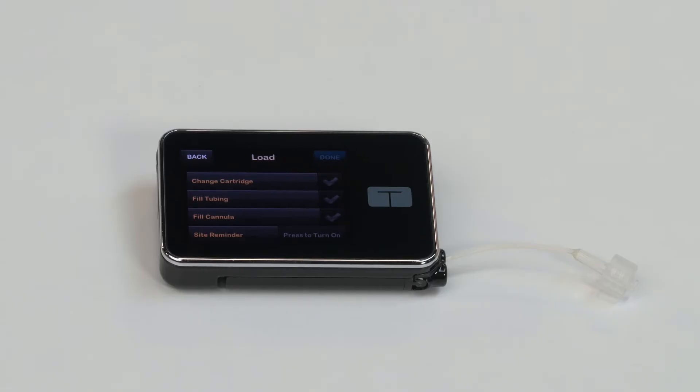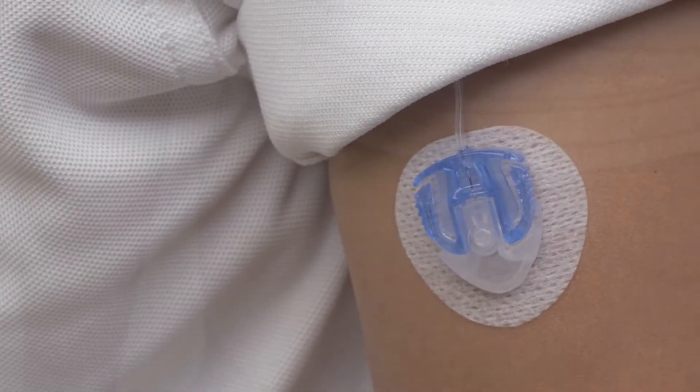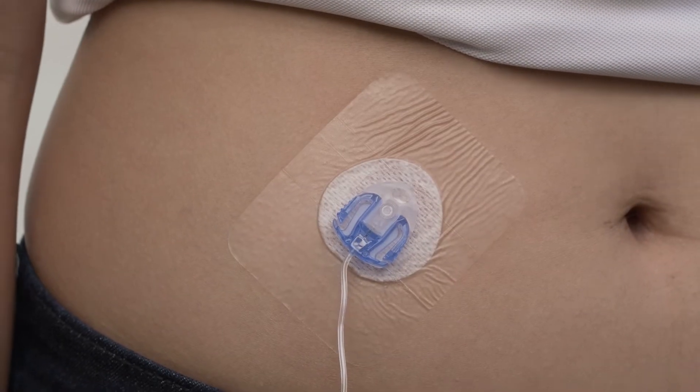In this video, we're going to cover the different infusion sets available for Tandem's family of insulin pumps and talk about some of the differences between them. The infusion set gets its name because it's where the insulin from your pump is actually infused into your body.